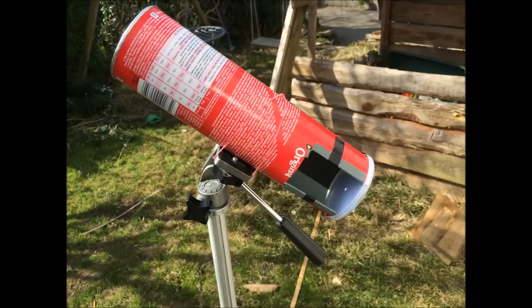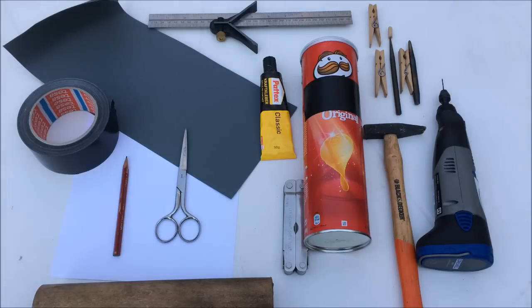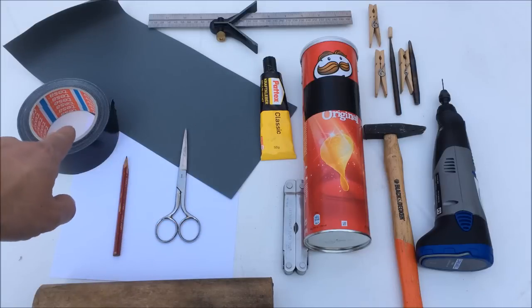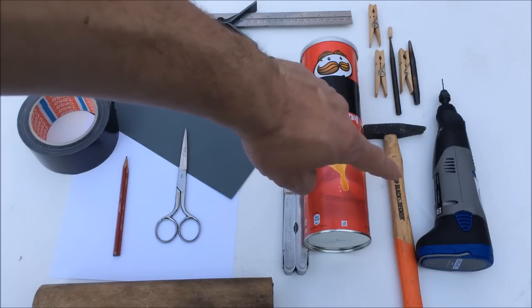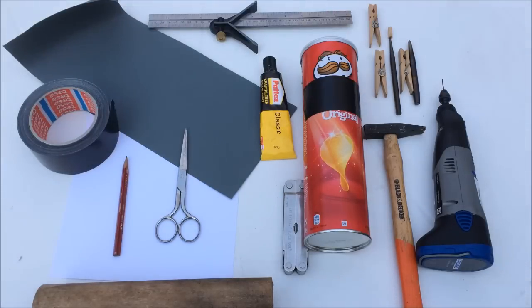That is what your solar observatory is going to look like, and that is what you'll need. The most important bit of course is the crisps roll — a cardboard roll — plus a knife, glue, tape, a center square if you have one, a drill with a 1.5 millimeter bit, a hammer, a center punch, and a few other household items.